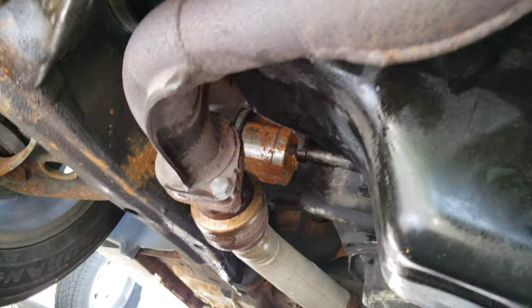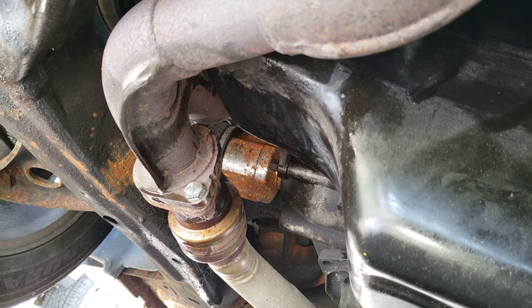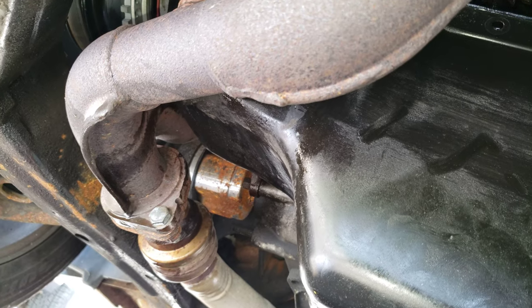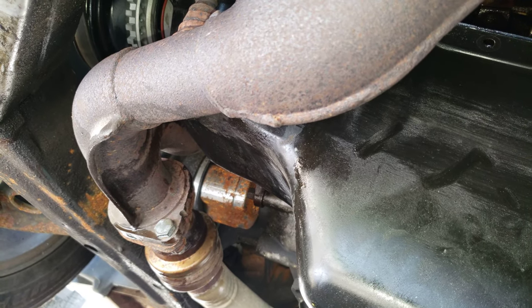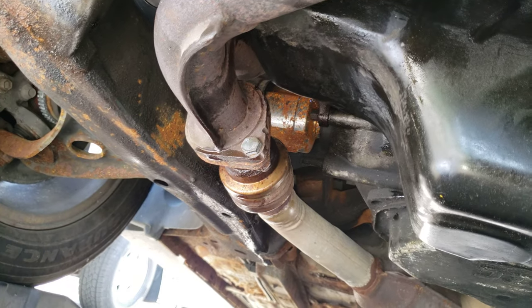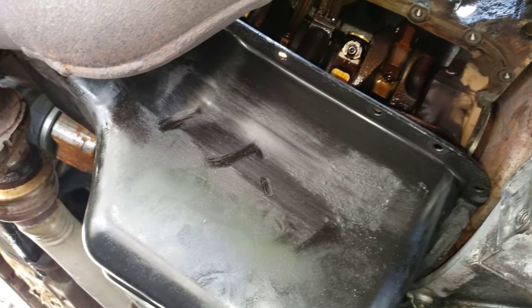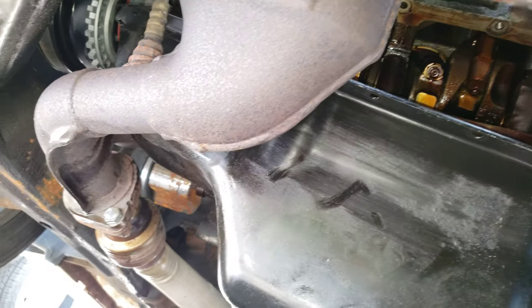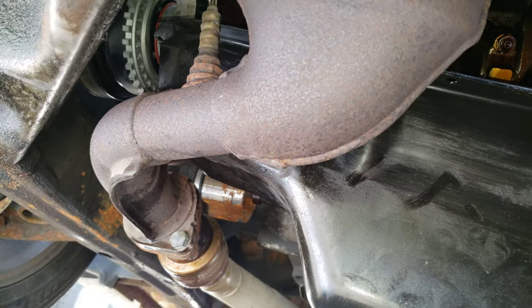That's how you get the oil pan up here without having to take the crossover pipe on a 3-liter Vulcan — the 12-valve, not the 24-valve Duratec. I've got to get this done because it's starting to get windy here in Michigan and I'm in the apartment parking lot because that's all we've got right now.